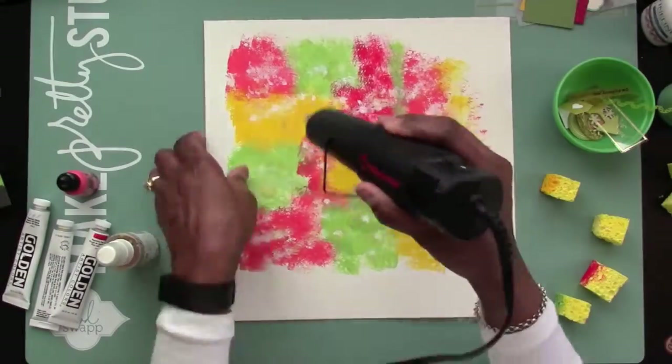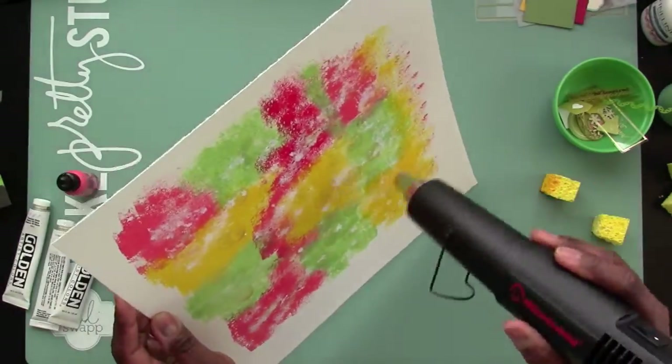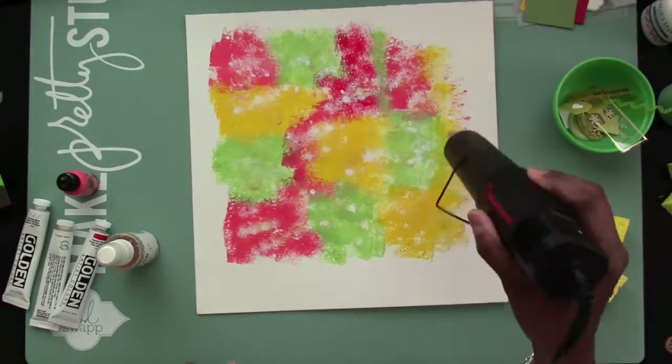You can't really see it that well, but it's on there. And once I get it all dry, you can see it a little bit better, and I'm going to dab some too as well.